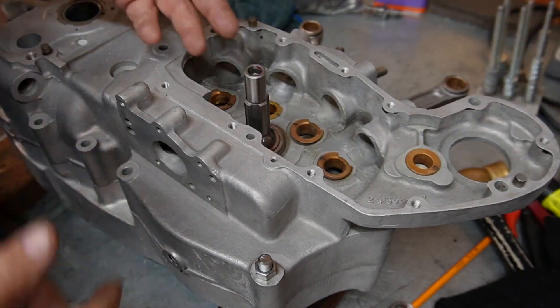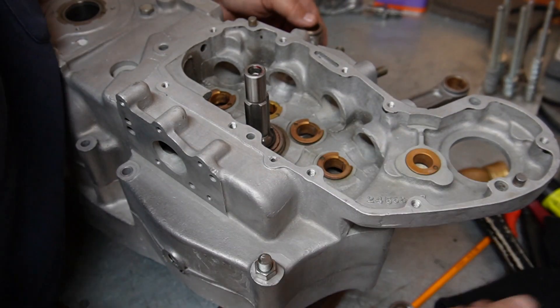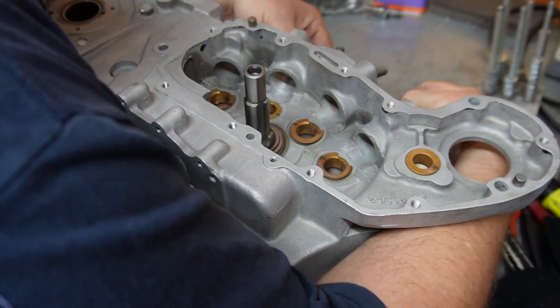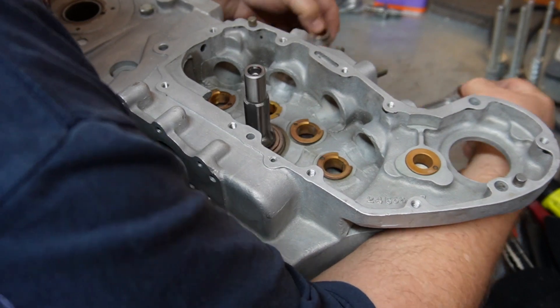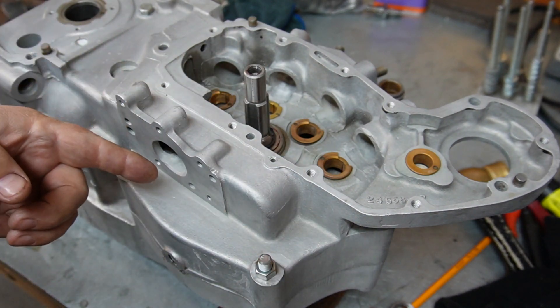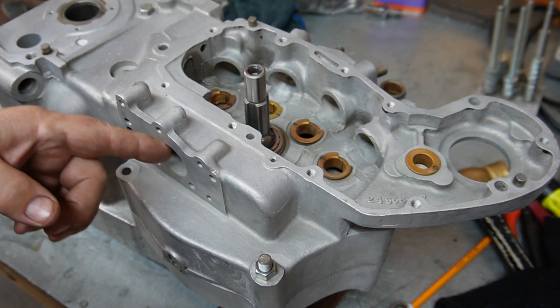For testing purposes, I just removed the lock tab completely, and now this is beautiful — works great. So we'll trim that lock tab a little bit, put it back together again, and then these crankcases will be ready to bolt together.